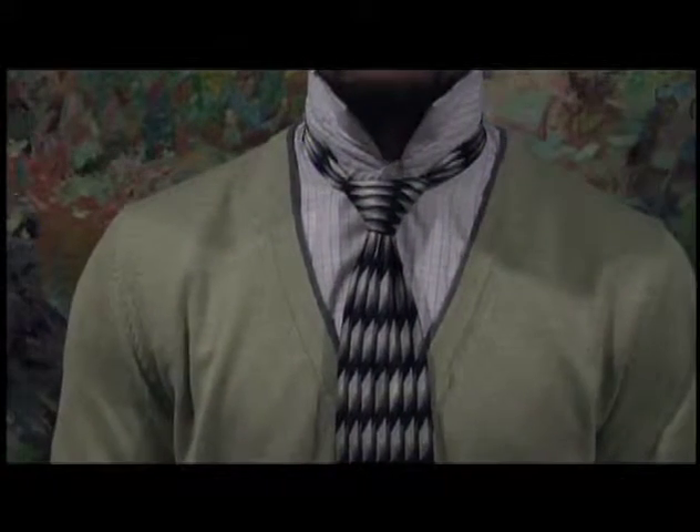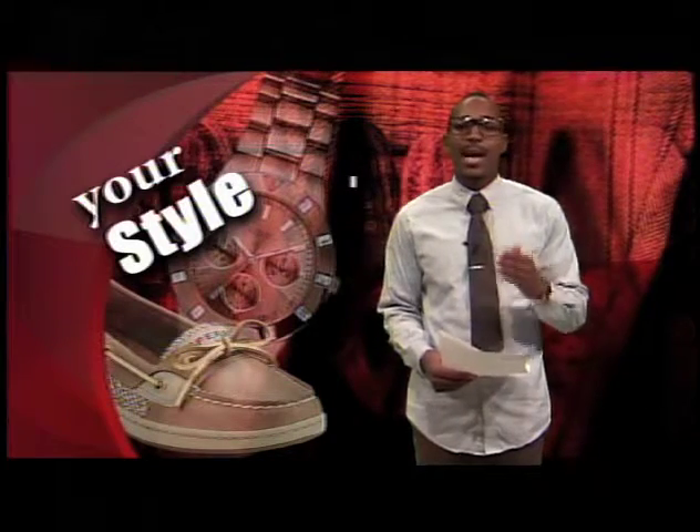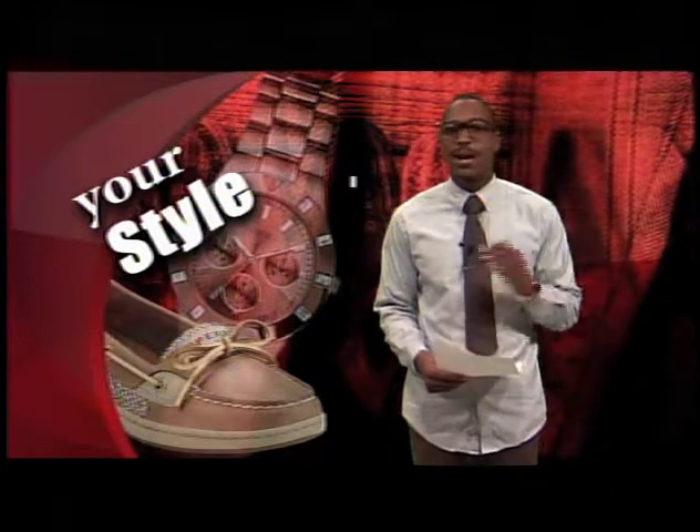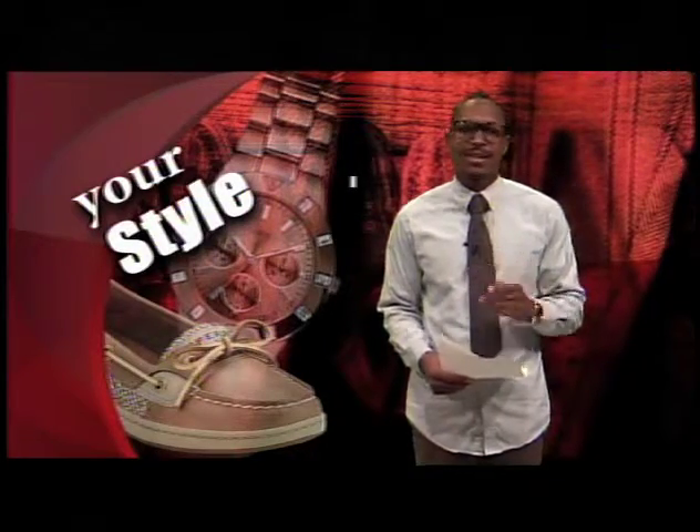After that, you are done. Tying a tie is not easy, and like anything, it takes time and practice. Now, ladies, I didn't forget about you. This week's Shoe of the Week is dedicated to you.